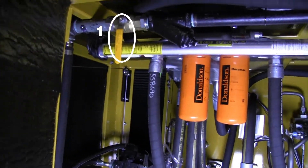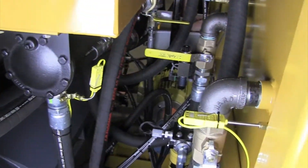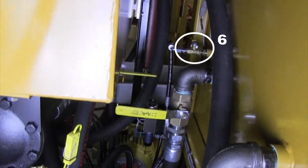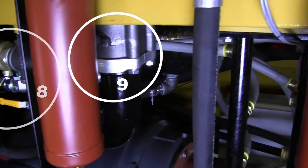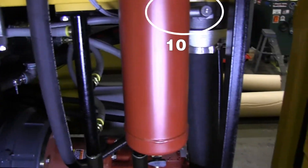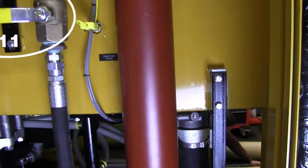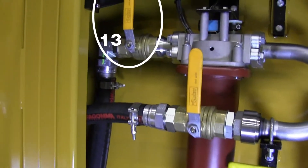Before starting the system for the very first time, all of the test center's internal shutoff valves must be opened. This is typically done during the commissioning process. There are a total of 17 internal valves throughout the system. Once all of the internal shutoff valves have been opened, they can remain open unless you're doing maintenance on a filter or some other repair that may require you to close one or two of these valves.